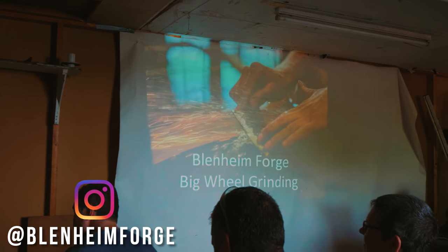We are in the lecture theatre for a little talk by Blenheim Forge. Big wheel grinding.